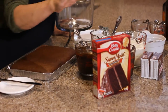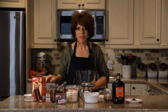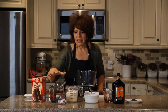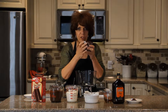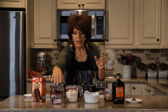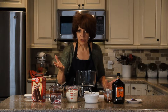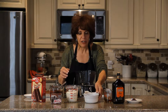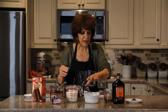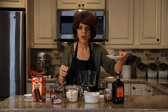Our recipe: you will need devil's food cake that I have already made, so prepare that ahead. You need two packages of instant pudding — this is the four-portion package, so you need two of these. You need three cups of whipped cream; you can use Cool Whip or any frozen whipped topping. A can of cherry pie filling, half a cup of rum, and some chocolate shavings to sprinkle on top.